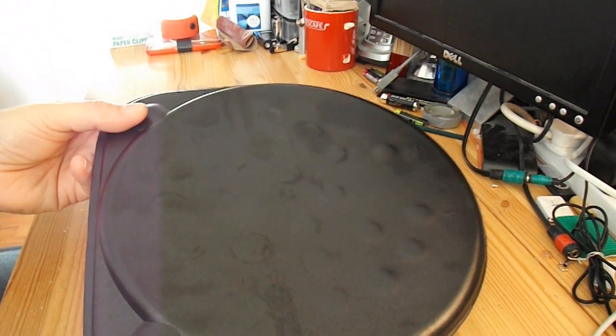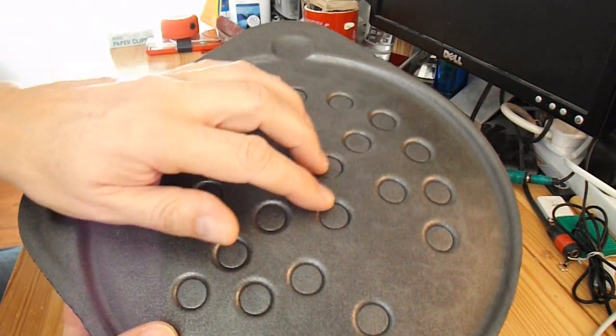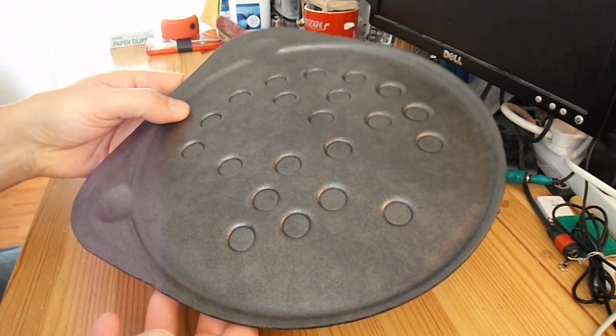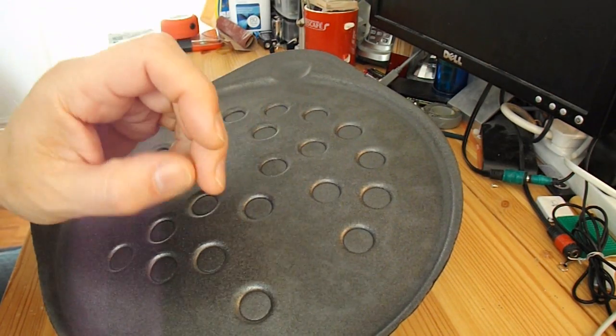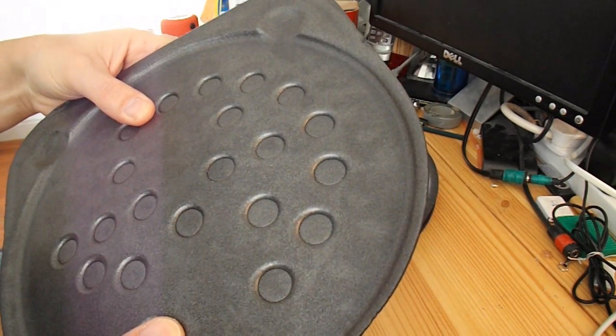Now they're not ideal by any means — they've got a bit of a knobbly surface on this side and indentations on this side. But I'm going to see what I can do. I'm going to do the same as before: cut a strip out the middle and use that for the wing.